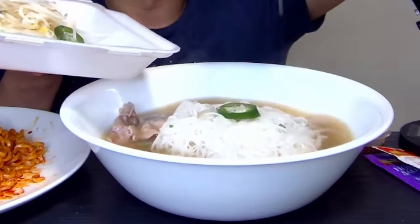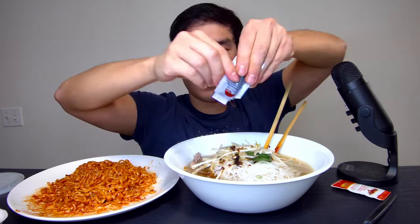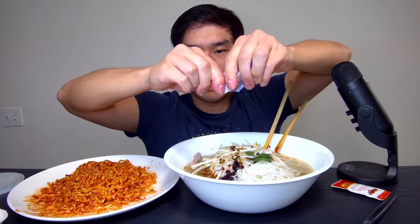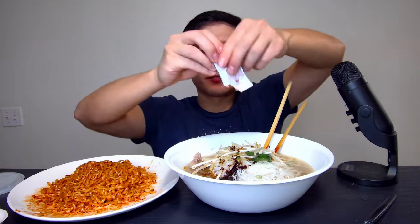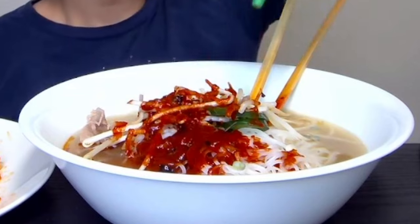Oh yeah, looks beautiful. I'll take all the chili oil — I can easily eat more than that. Hoisin sauce, a pack of sriracha. Of course I can eat way more spicy than that, so I'm gonna use my own bottle of sriracha and give it a few more swirls. All right, now it's very spicy. Mix it up a little bit — all right, so I got my pho right here.